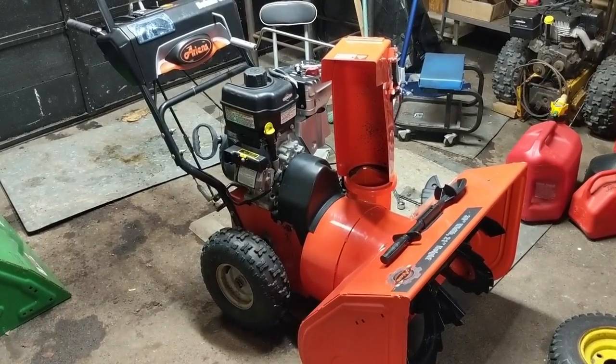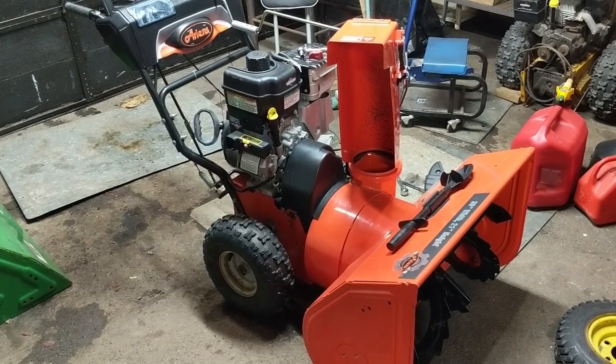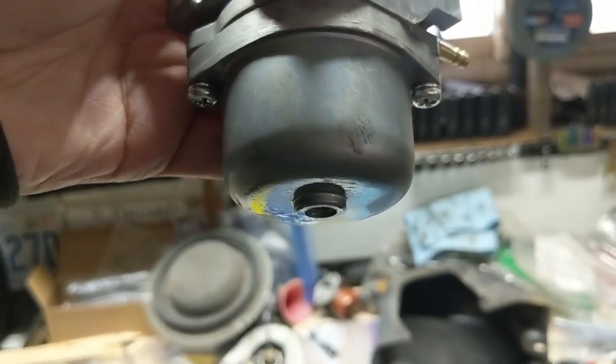I got an Ariens 30-inch snowblower with a Briggs and Stratton - I believe it's a 1450 series - and it has the Nikki style carburetor on it. They have the bowl at the bottom with the two bolts.